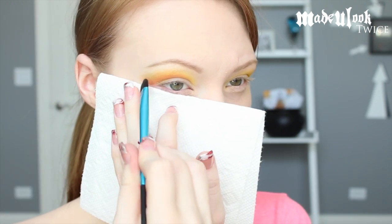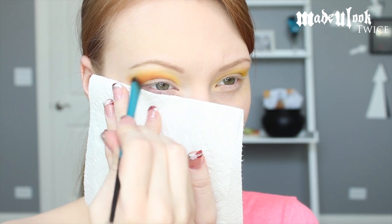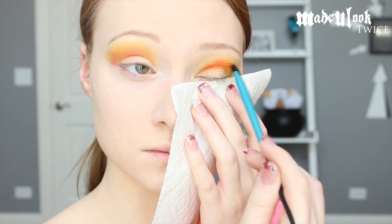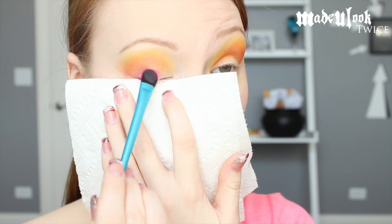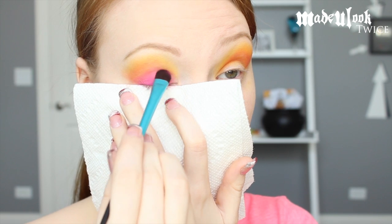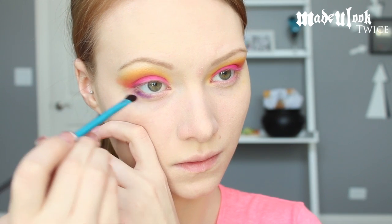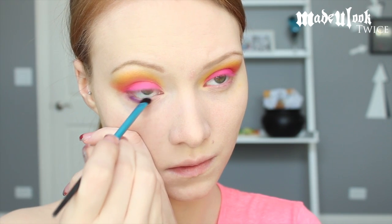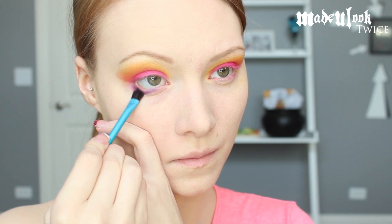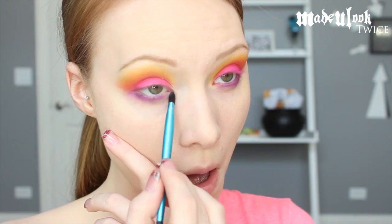It's easiest to blend the two colors together by pulling them in an up and down motion. After that I'm continuing to use the Made You Look eyeshadow brush and patting on Savage, blending this color up into the orange. Then taking the Made You Look small eyeshadow brush, I'm applying Urban underneath my eyes and blending it out by pulling it downward. To get a cleaner blended look, I'm also taking Strange and applying that underneath the purple to help blend it out onto my skin.